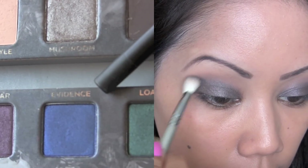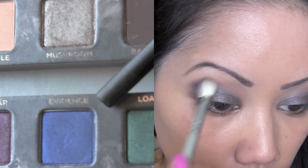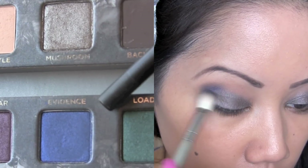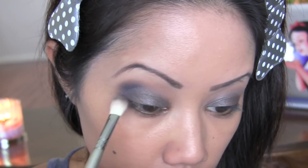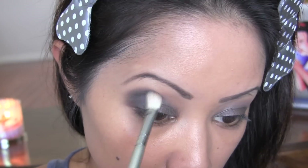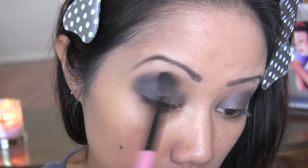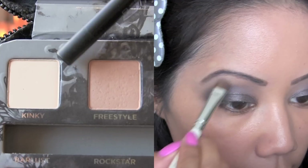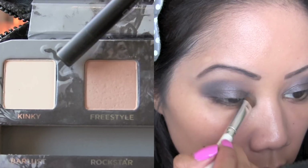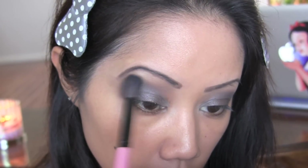Now pick up this gorgeous blue color called Evidence and in little circular motions, place this in the outer one third of your eye, gradually building the color. Again with your blending brush, just blend all the harsh edges together. Now with the color Kinky, use this to highlight your brow bone and the inner corners of your eyes, and again blend everything together.